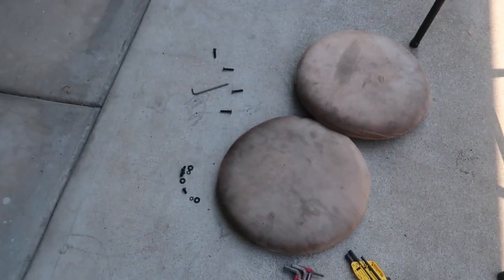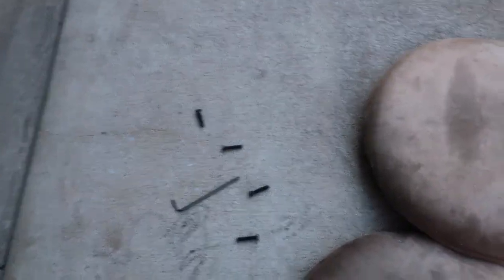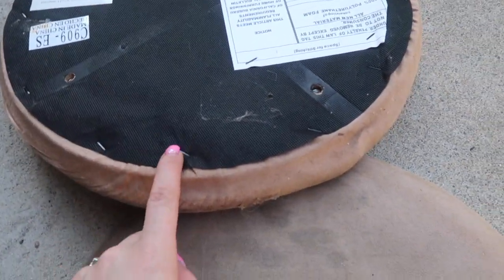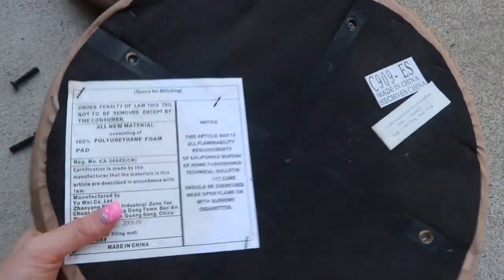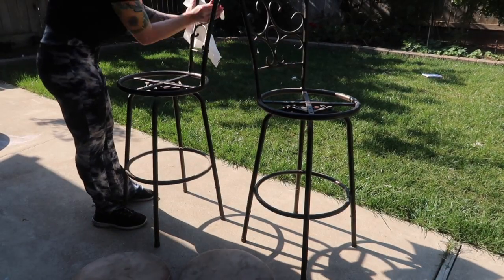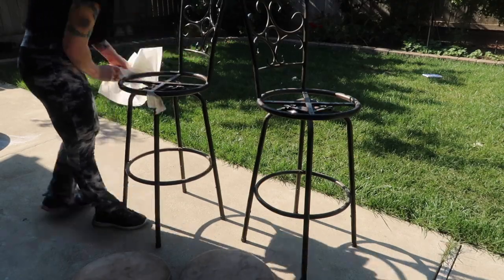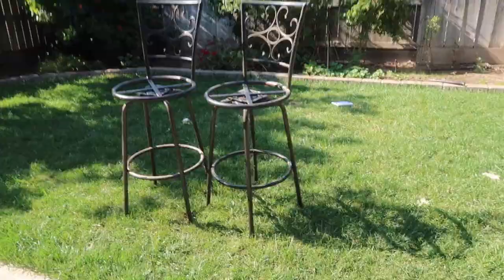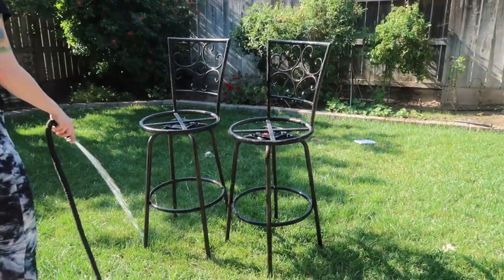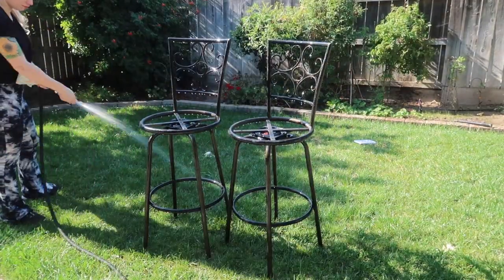Once you get your seats off your bar stool, you will need a staple remover or a flathead screwdriver. I could not find my staple remover, so I ended up using a flathead screwdriver, and then a kitchen knife, which ended up working the best. You definitely want to make sure your bar stools are very well cleaned before you start spray painting, so I took a hose and sprayed off my bar stools.